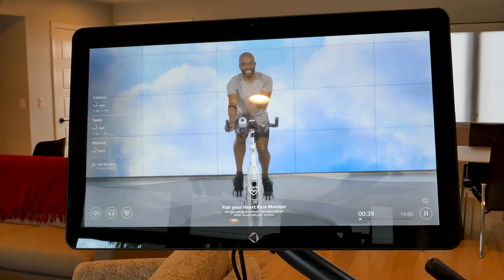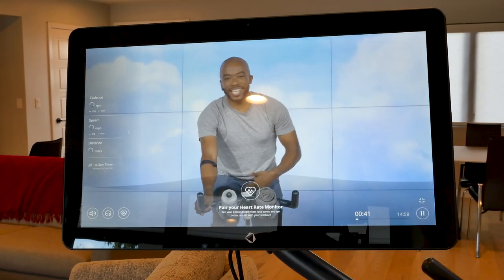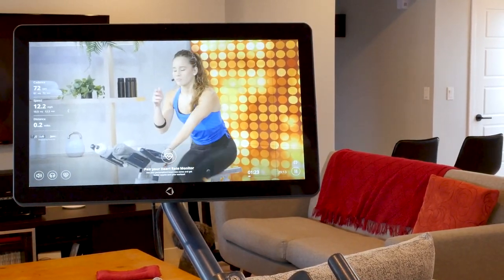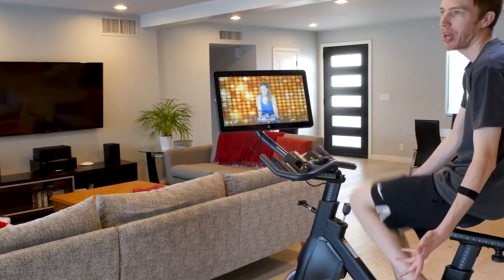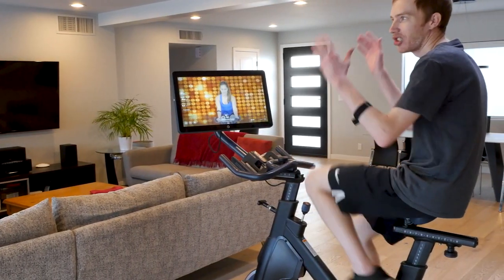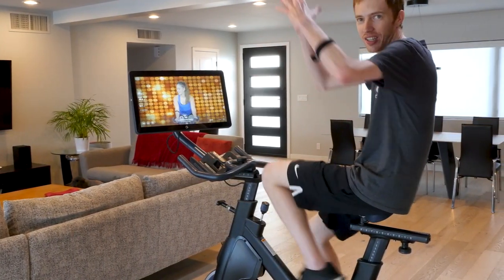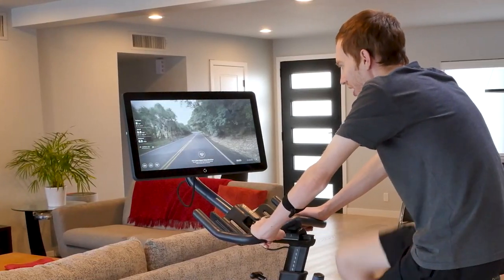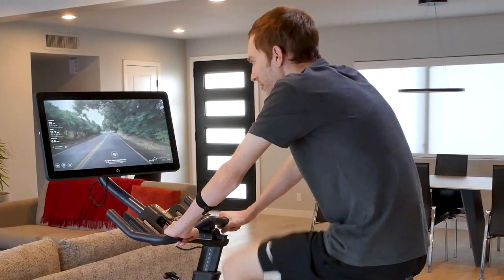I get to set my own pace and push myself as hard as I want. I also enjoy the guided rides, which are similar to a traditional spin class. I didn't expect to enjoy these as much as I did, but I found them to be quite helpful. The trainer on the display will guide you to the ideal heart rates you're trying to hit, RPM goals, and form recommendations. I found this to be helpful not only in the guided rides, but also on the scenic rides that I did after.